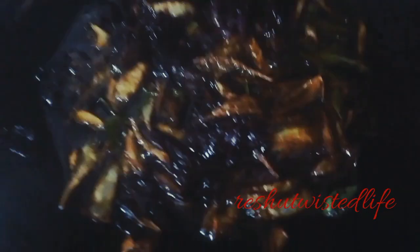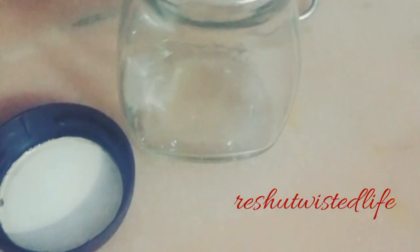I am going to store it for a week. I have taken a container and stored the oil in it. Now I will add all the material into it.